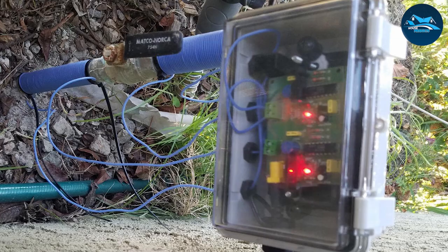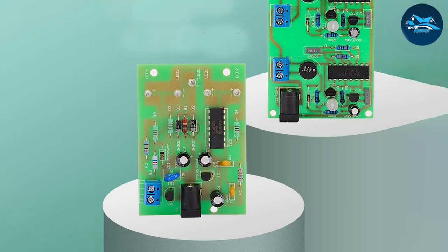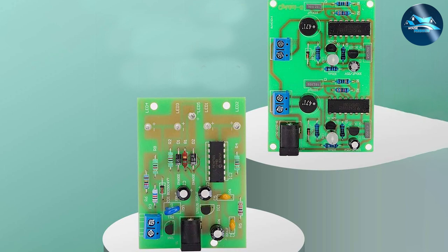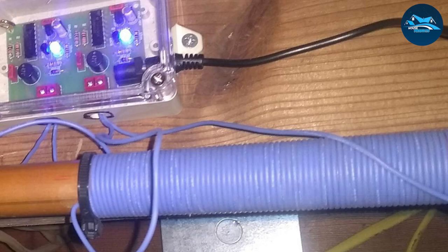This softener alternative also has indicator lights that can alert you if it's not working correctly, giving you enough time to troubleshoot and get it back to work. How about the electricity consumption? The model is designed using the latest technology for a cost-effective solution, so you don't need to worry about escalated electricity bills.